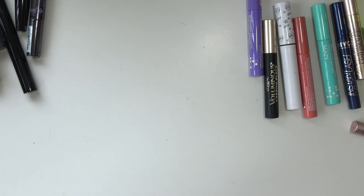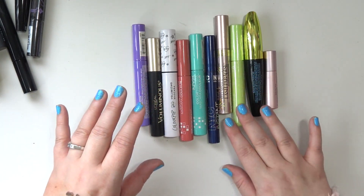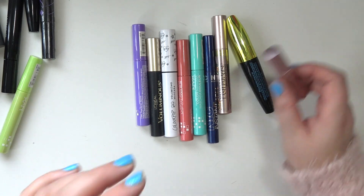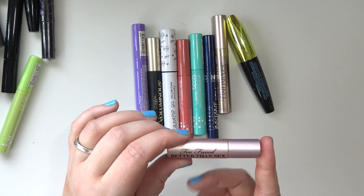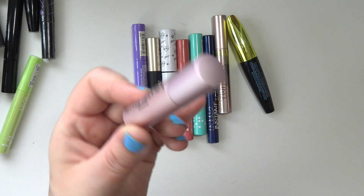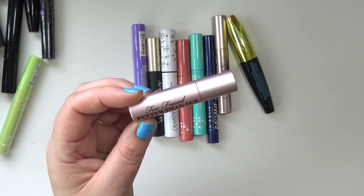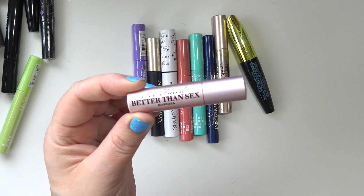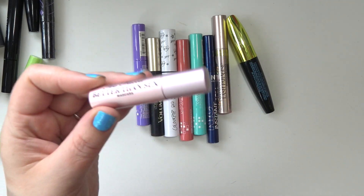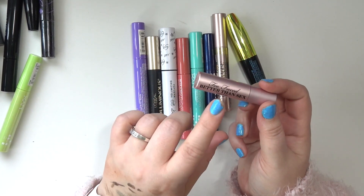We're going to do mascaras next. I'll go over all my open mascaras first — actually that one is not open. So first, the ones I'm currently using. This is the Too Faced Better Than Sex Mascara, just the original. It's a mini or sample at 3.9 grams. I don't like it that much — the L'Oréal Voluminous Lash Paradise is a dupe for this but better in my opinion. I'm just trying to get through it because I have it.